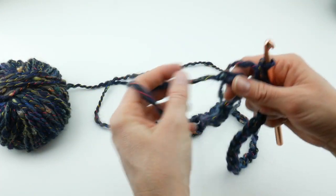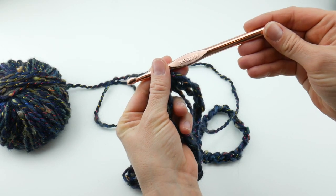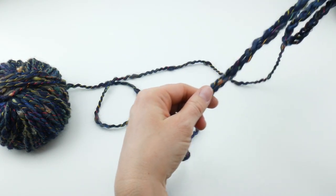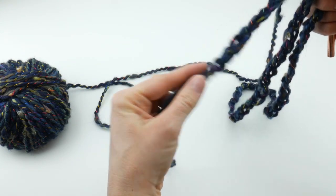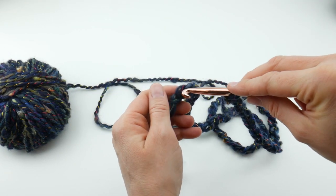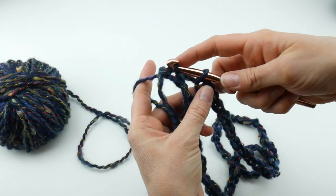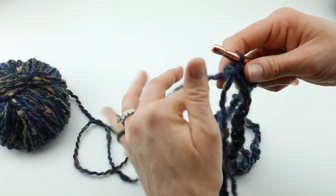If you're having trouble with your chain being too tight, just go up a crochet hook size just for the chain part, then switch back to the 9 millimeter for the rest of the cowl. So at the very end of our starting chain — the very first chain we made, the chain farthest from our hook — we're going to join with a slip stitch. Insert the hook into that last chain, wrap your yarn around the hook, bring it through, then bring it through the loop already on your hook. We just did a slip stitch join.